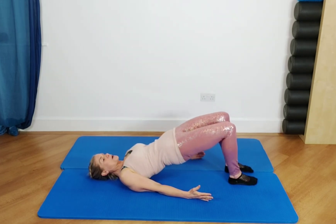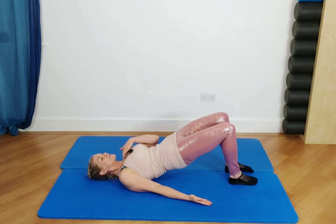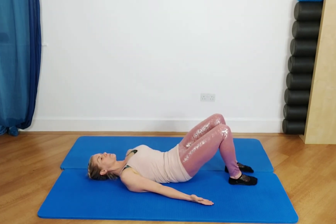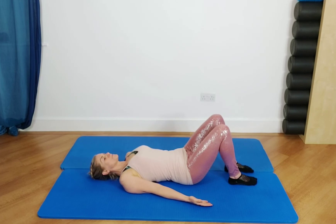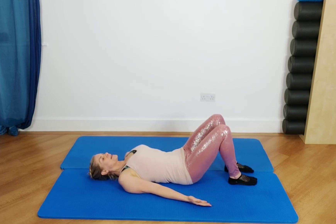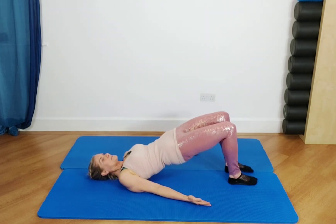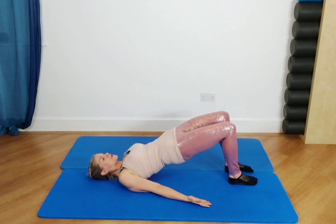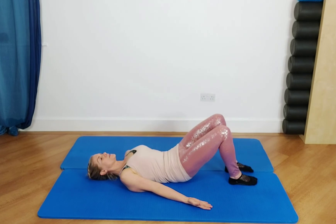Again, exhale to peel and roll going bone by bone through your spine, pressing firmly into the feet, lifting up the hips, squeezing the bum cheeks. Stay there to breathe in wide and deep, then exhale softening through the neck and breastbone, going bone by bone and lengthening your bottom away from your head. One more time: big breath in, exhale to roll and peel up, press firmly into the feet — feel the heels pushing into the mat a little more to get a bit more bum and thigh action. Exhale to melt down bone by bone.